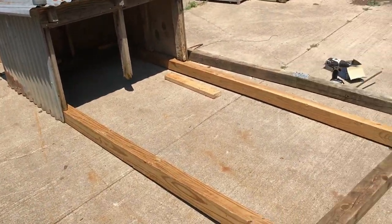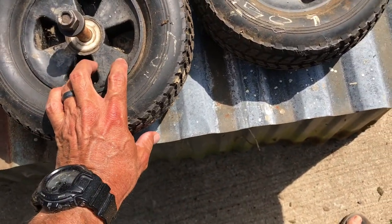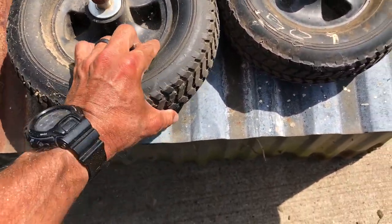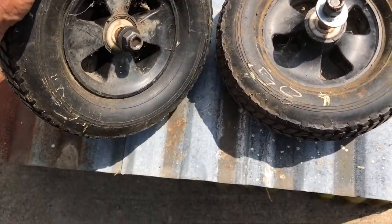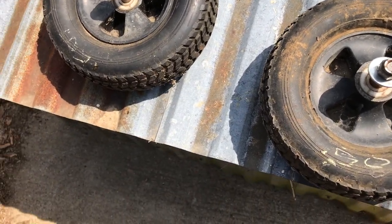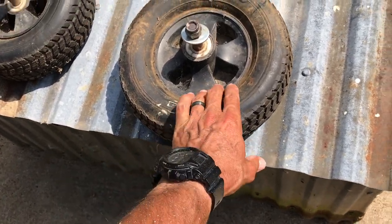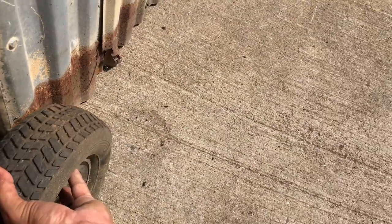I'll probably put a rope somewhere along here and some wheels in the back so I can drag this thing around. About 10 or 12 years ago I was doing a job and they were having a garage sale — I saw these sitting there. They're hard solid tires, no-fill run-flats, with a great axle. I bought one for 50 cents and the other for 50 cents, and I haven't had a purpose for them until now — 10 or 12 years later. Perfect.